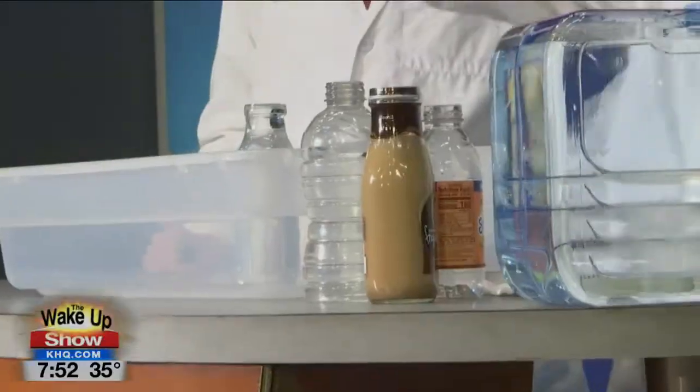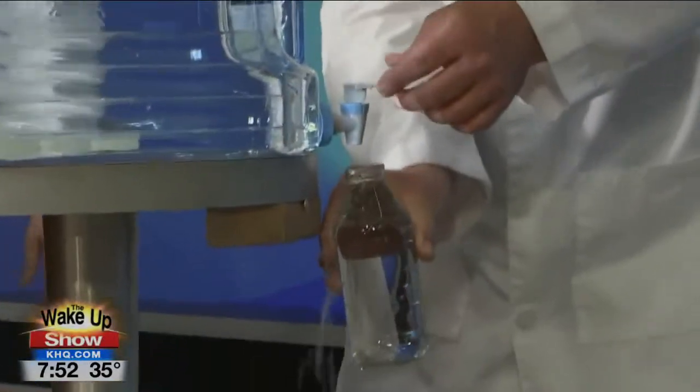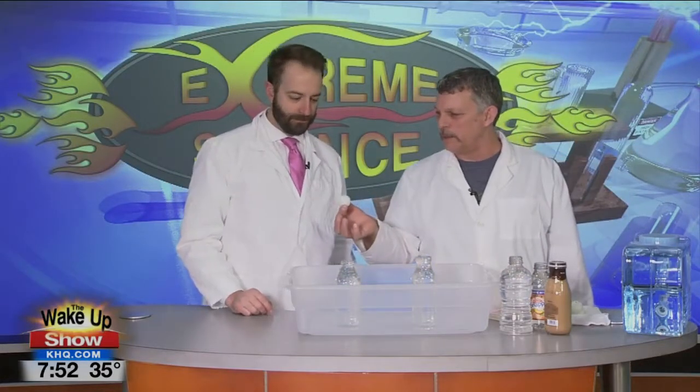That's where we're going to start our science today. We've got some bottles here full of water. That one's almost all the way to the top. Let's go ahead and top that off just a little bit — right to the brim. We put a ping pong ball on top of there. You can put that on top, and it will float around in that water.